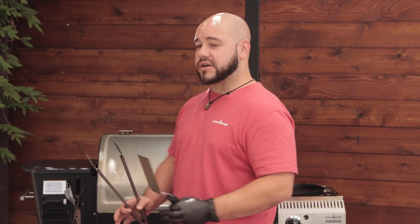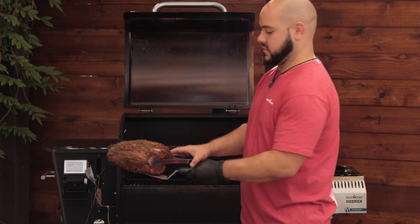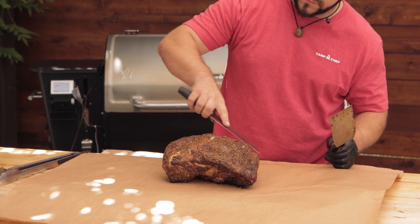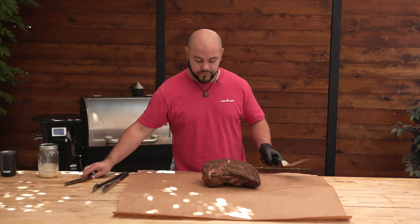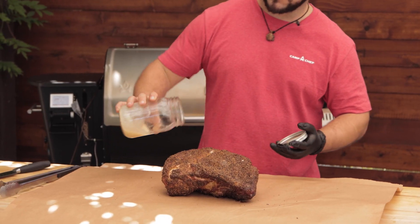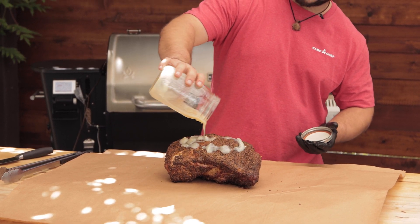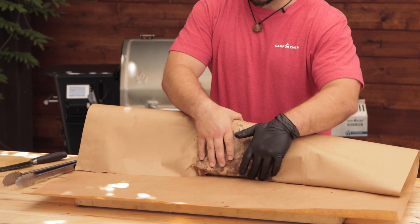We've been cooking the pork for a while now. I want to make sure that the inside is at least 160 degrees. Let's check the bark. There is a bark on it. My next step with this process specifically — I'm going to take some rendered bacon grease that I've been saving and pour that right over the top of it. You don't need a lot, just enough. Then we're going to wrap it up nice and tight.